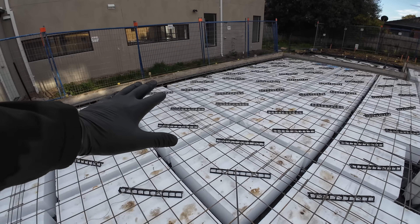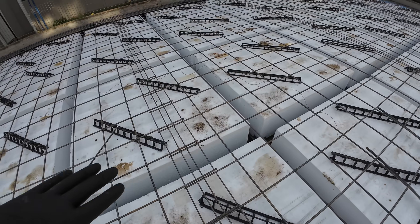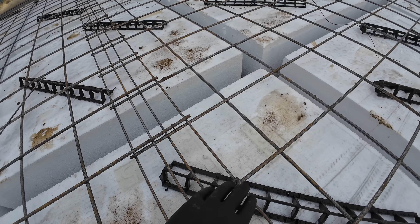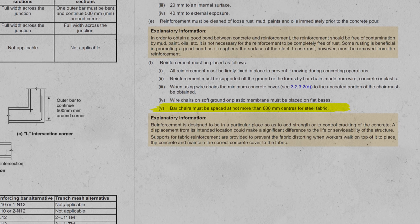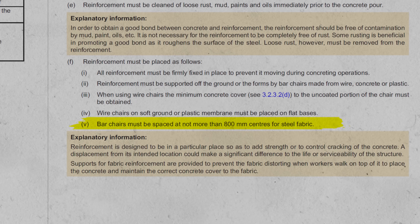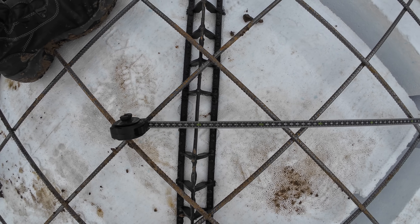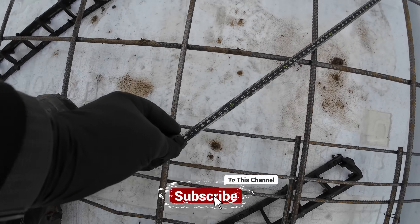Another thing to mention: those black plastic items sitting underneath the metal fabric are called bar chairs, and they help elevate the mesh off the slab so it will be suspended within the concrete. The NCC 2019 clearly states that the maximum distance between bar chairs can't be more than 800 mil. Here we have a measurement of 1.2 meters — 1200 mil. This is a minor item, however it is not compliant.